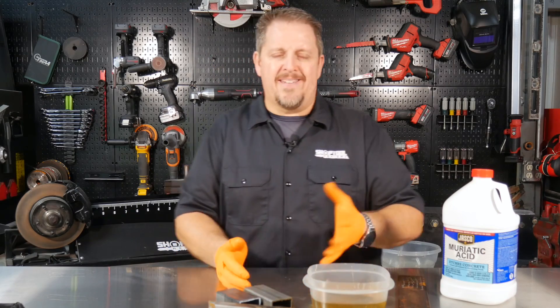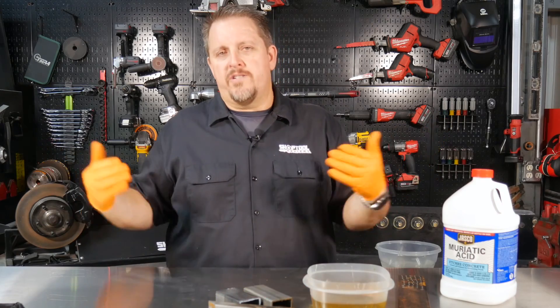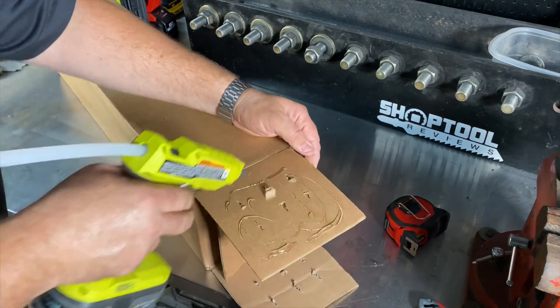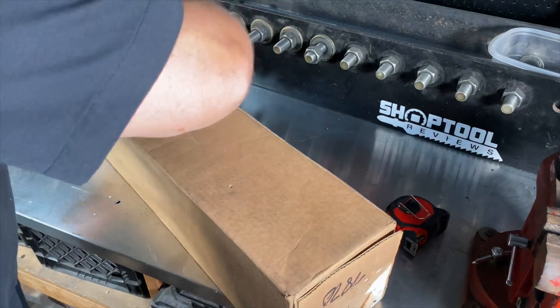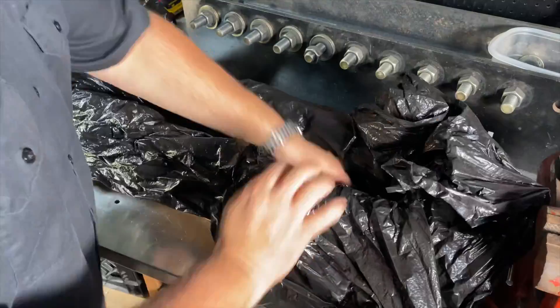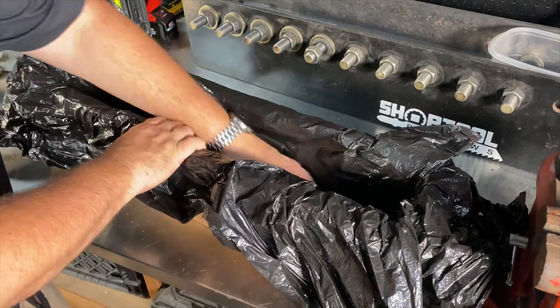You may say, you know what, I don't have a long skinny vat of some sort to soak these in. Well, make one — it's really easy to do. Take a cardboard box, use a hot glue gun, a staple gun, some tape, and just make yourself a tray. Line it with some visqueen and you're good to go. Even line it with a trash bag. Just be careful not to puncture holes in it so it's actually leaking muriatic acid out, but there are ways to do this.